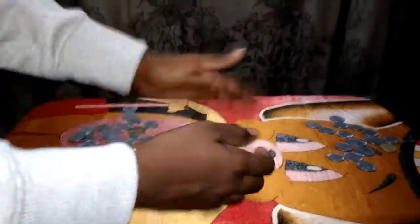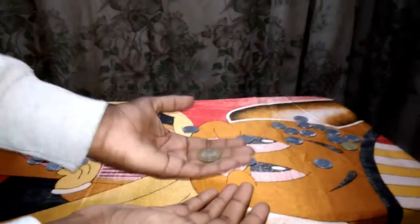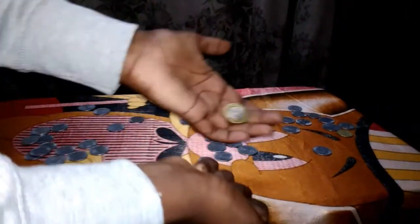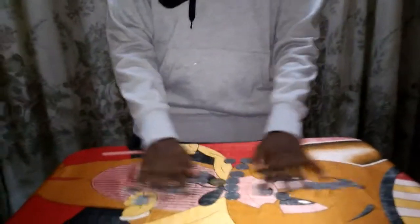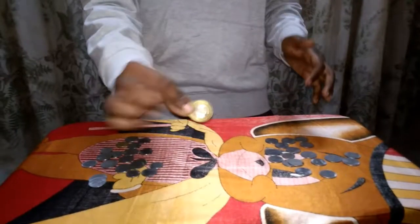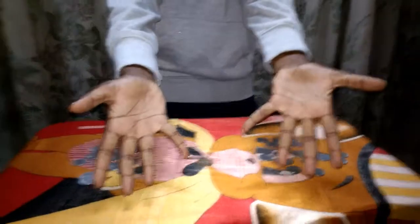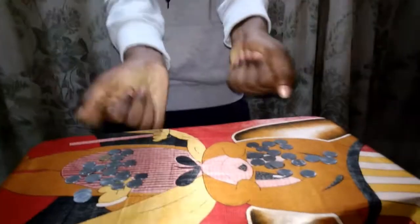Now for the second trick — it's a wonderful trick. Take any coin, for example ten rupees. Watch: nothing is in my hand, right? Just take this, give it in my hand, and snap your fingers — it's gone!